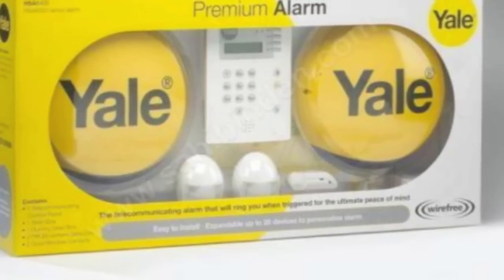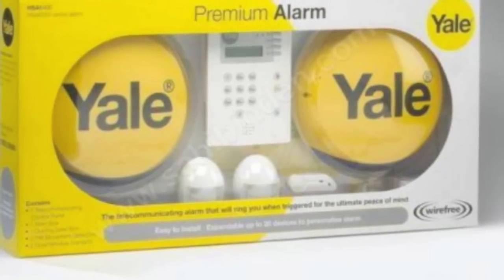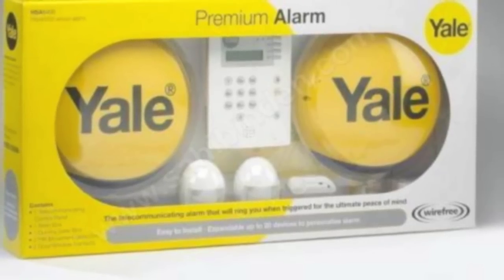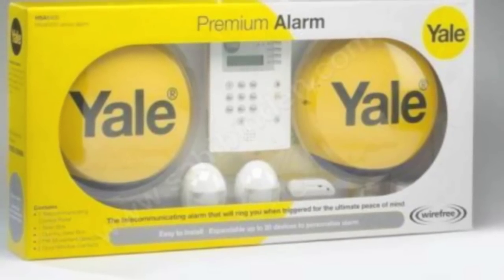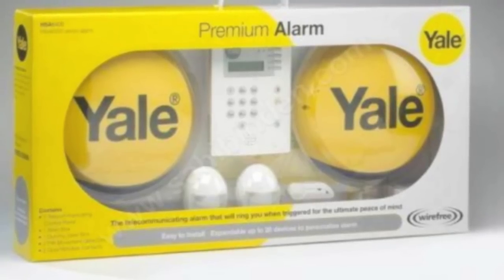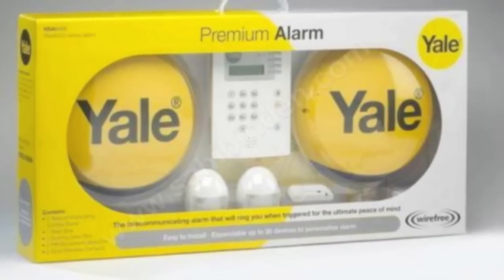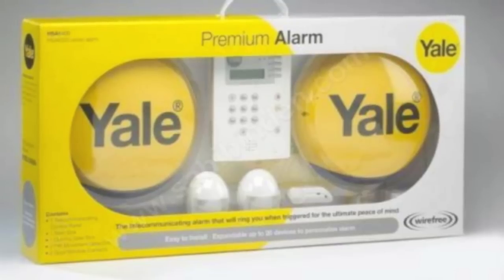So let's talk about what you get in the box — the premium box. You get an alarm siren, a yellow one that goes on the front of the house, and a dummy one for the back of the house. You get the main control panel, two PIR sensors, and two window-mounted or door-mounted sensors that can be used for either.